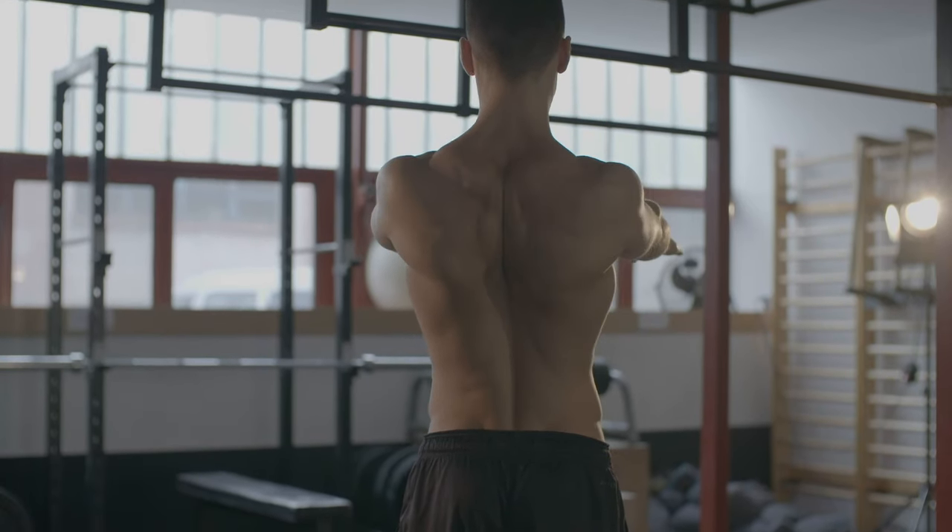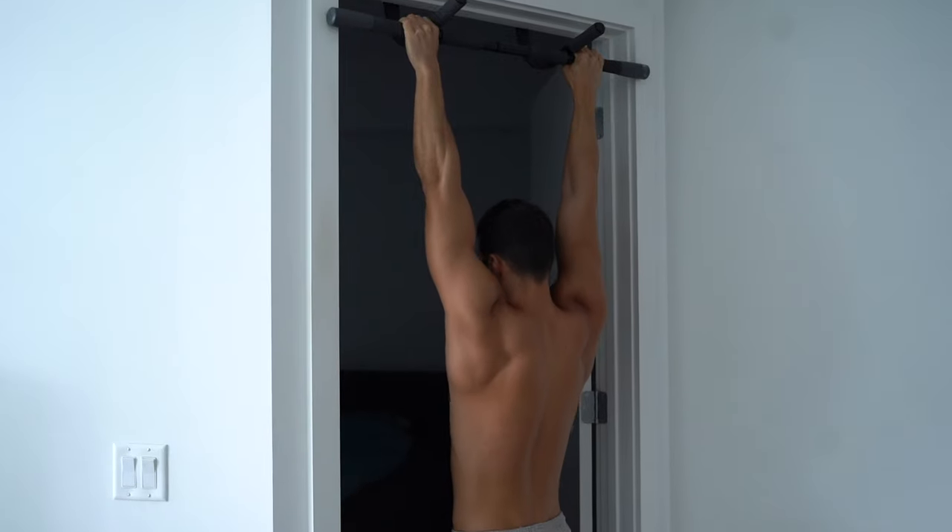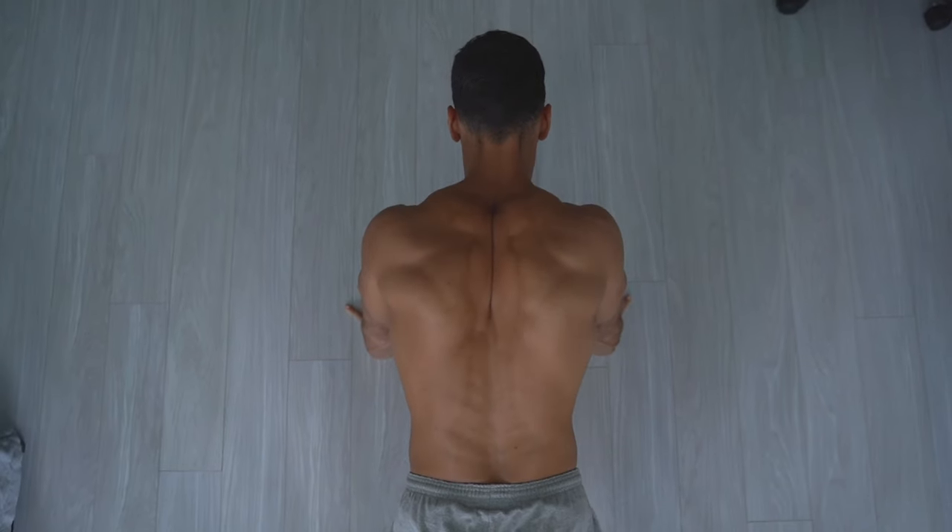In bodyweight training, calisthenics or street workout, the most important movements are elevation, depression, adduction, abduction and their combination. These scapula exercises have a two-in-one mobilization and stabilization effect. Thanks to the concentric and eccentric phases, we can move and strengthen these movements in the biggest possible range of motion between the upper and lower endpoints. If someone is hypermobile, it's possible to stabilize the joints and strengthen the muscles, increasing muscle tone. And if someone has tight shoulders, it's possible to stretch the muscles and increase the range of motion.